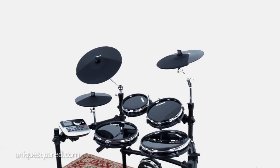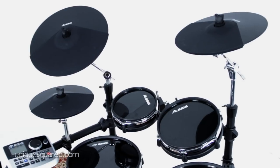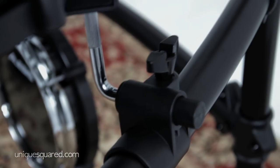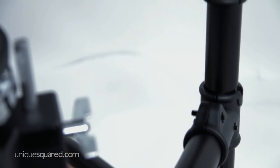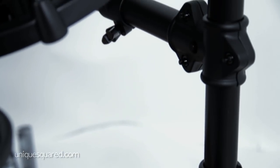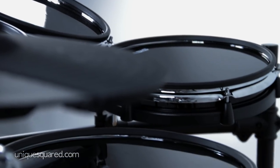The Alesis DM8 is a five-piece electronic drum kit with three cymbals. Right out of the box you will notice the combination plastic and metal construction of the rack, which is fully adjustable to fit any style of play. We're going to go over the drum pads, the cymbals, and the module, as well as get some impressions from Alex about the Alesis DM8 Pro.